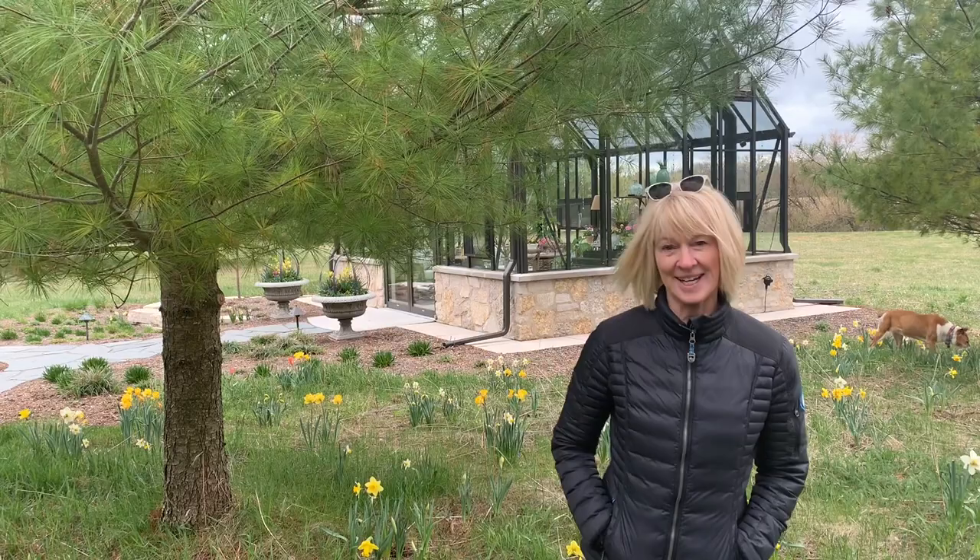Hey fellow gardeners, Dawn here from Seasonal Designs. It is a pretty chilly day here in the middle of April, actually the 22nd. It says it's 40 degrees outside but it feels colder — there's a really cold breeze off the lake and it's very overcast. I thought today would be a good day to take a walk around and talk about some of the major projects we'll be working on this year.